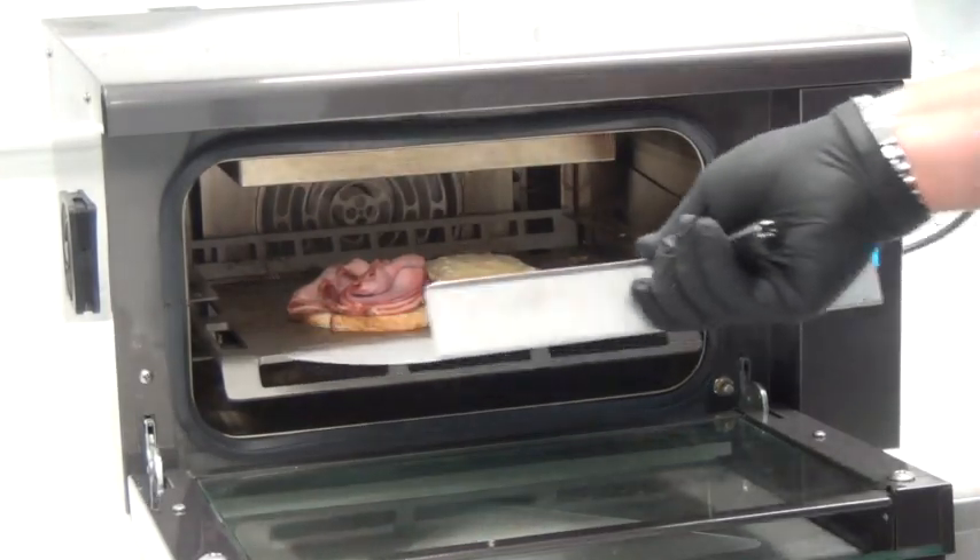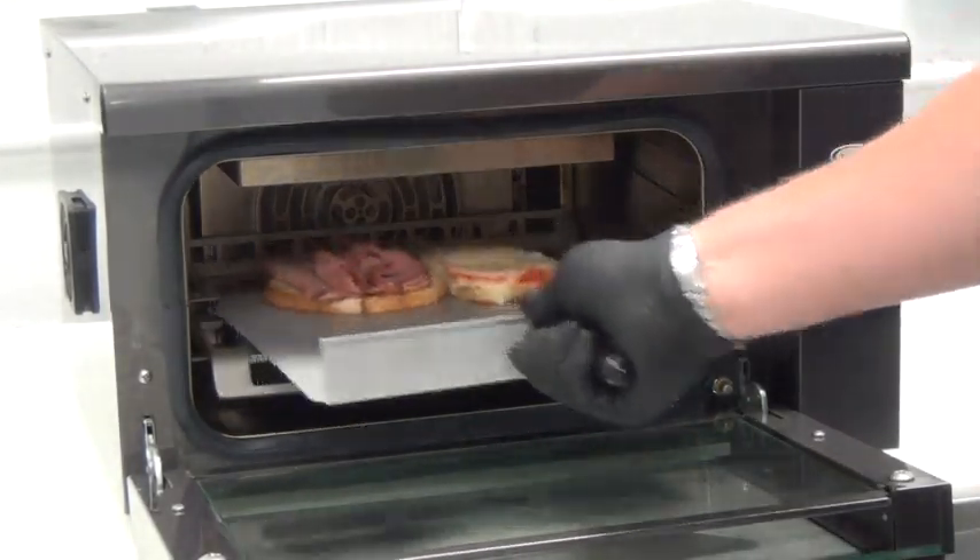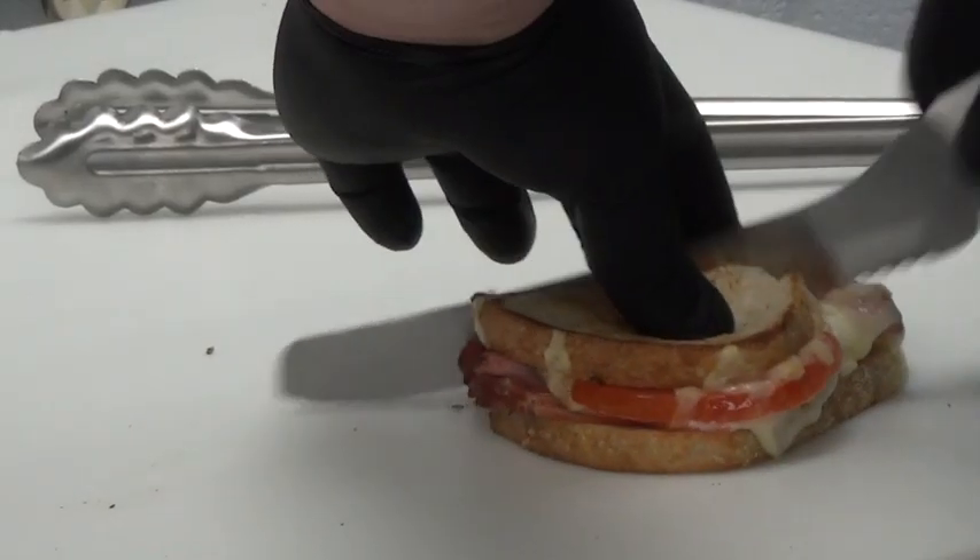Here, we show an open-faced sandwich after a quick two-minute cycle. The sandwich comes out hot, ready to serve, and toasted.